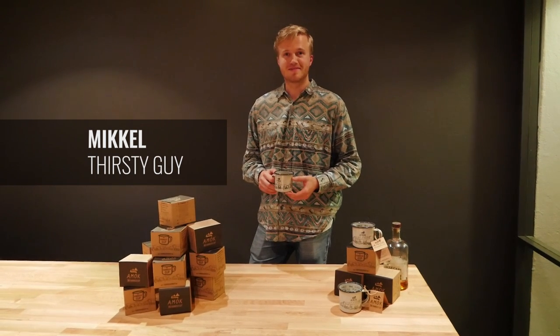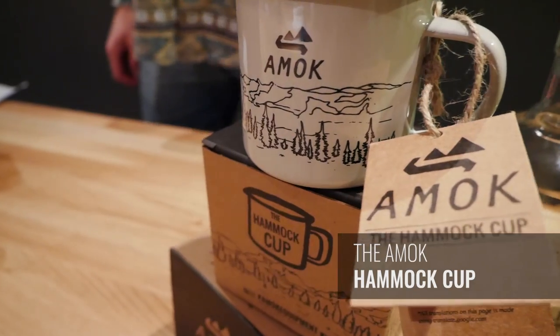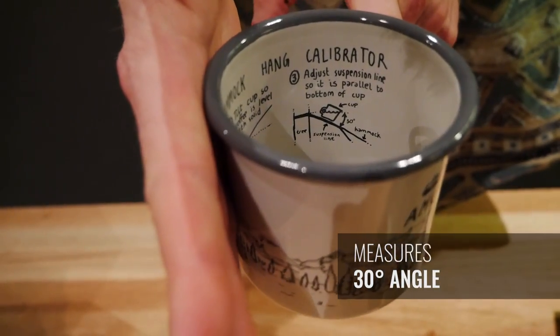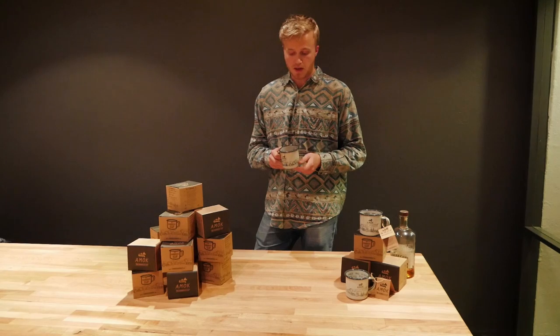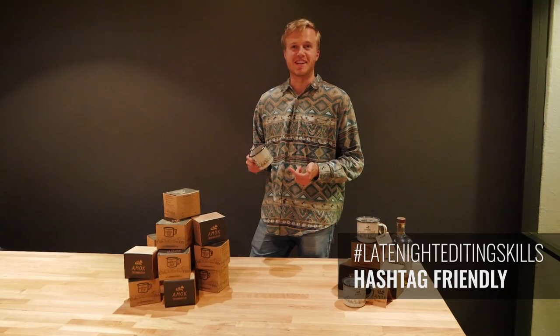Hi, I'm Mikkel. I'm going to show you the hammock cup that I've designed. It's a really cool enamel coated steel cup. It's sturdy. It helps you calibrate the hang angle of your hammock. It measures liquids. This is going to be my go-to coffee cup for many years to come. And most importantly, it's hashtag friendly.